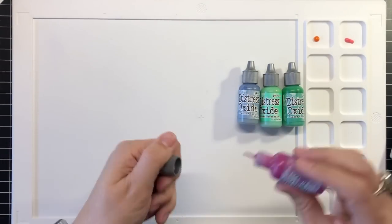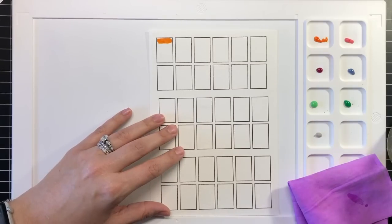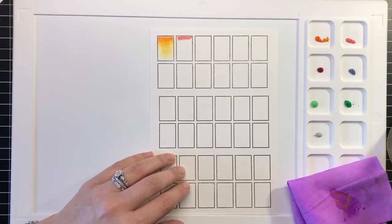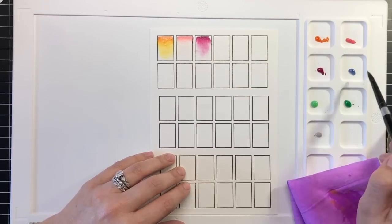I created a color swatch chart by stamping the Waffle Flower Color Swatches stamp set onto some watercolor paper, then created a nice ombre with each of the Oxide Inks and my damp paintbrush. Depending on the amount of water added to the undiluted color, the Oxide Inks can create a beautifully soft and subtle gradation of color.